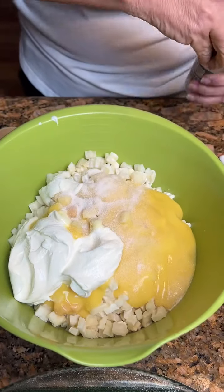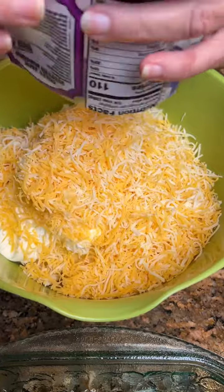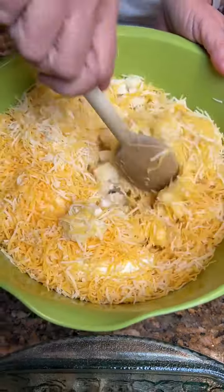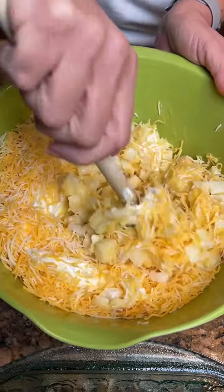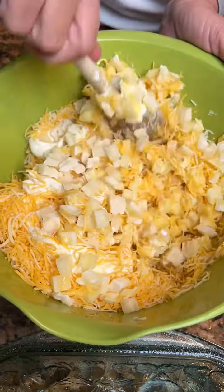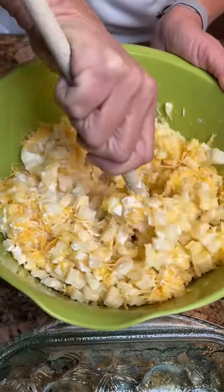And two cups of Colby Jack cheese. Put it all in there and mix it together. And those are frozen potatoes. These are just a cheesy potato you can make quickly — five ingredients.